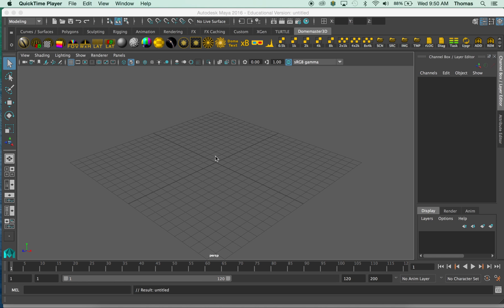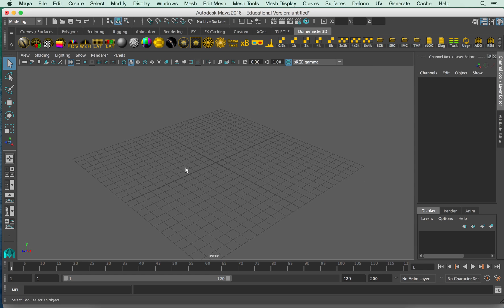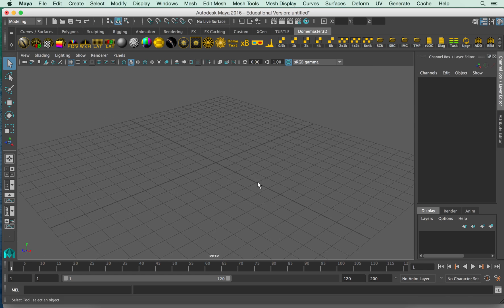A quick tutorial on hard and soft edge. I'll show you what it looks like on a polygon sphere and then what it looks like when you transfer it into Unity. One of the things you need to do is export out as a selected object to FBX, and make sure you have a couple of things checked to make sure it works.